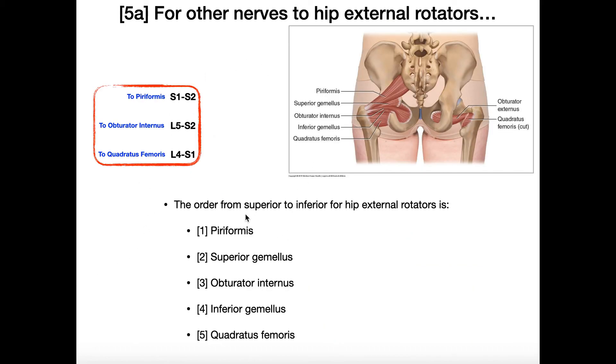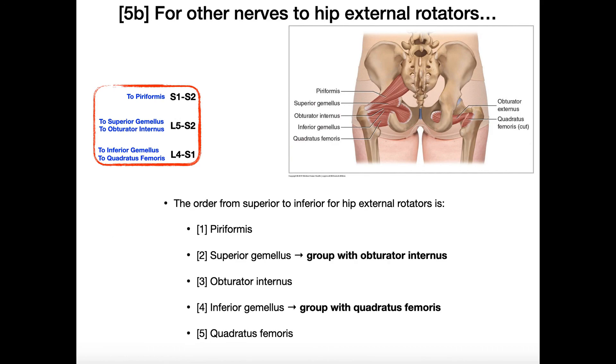There are a few other muscles here — deep gluteal muscles that pretty much all act as external rotators of the hip. From superior to inferior they go: piriformis, superior gemellus, obturator internus, inferior gemellus, and quadratus femoris. You can actually group a couple of these together logically. Piriformis is the largest of these muscles and so it gets its own nerve — nerve to piriformis.